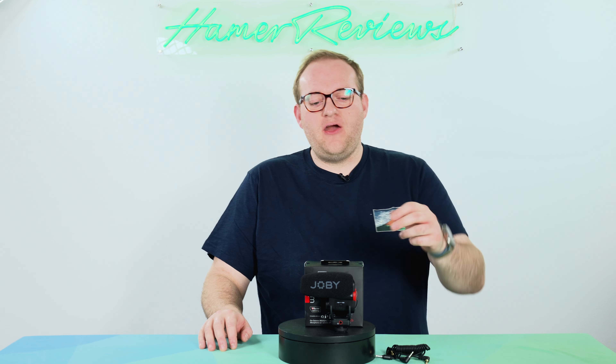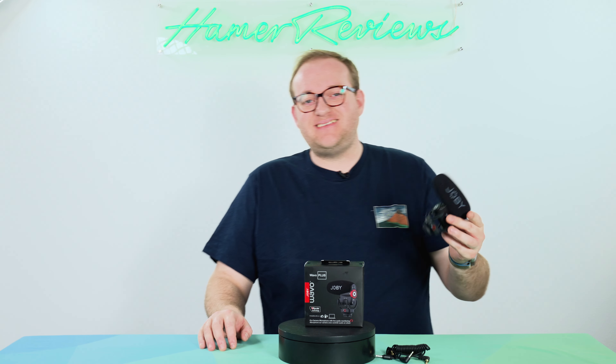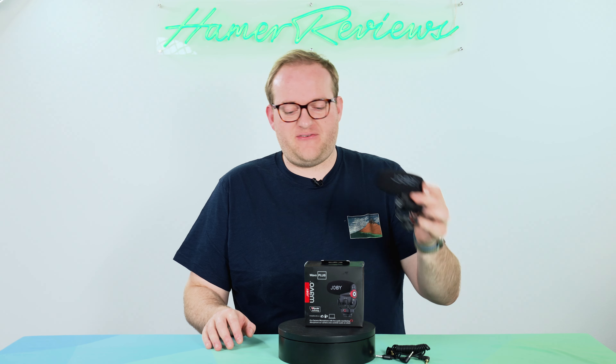It is a shotgun microphone designed to improve the audio quality for vloggers and other filmmakers, and do so in an easy way with a small package that isn't going to take up too much room or be too heavy on your camera.